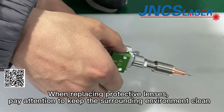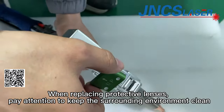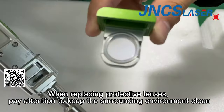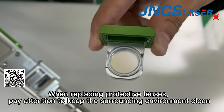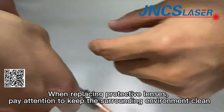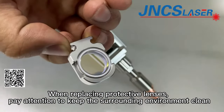After some time welding, the protective lenses will be burned or dirtied by spatter. So we need to change the protective lenses. When replacing protective lenses, pay attention to keeping the surrounding environment clean.